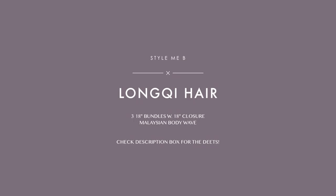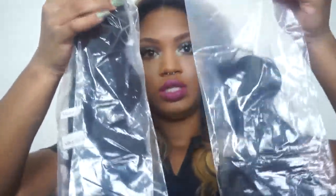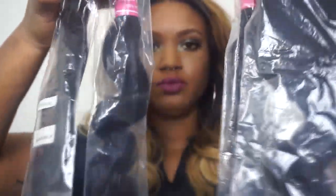Hey y'all, welcome back to my channel. This video is going to be an initial review on Long Key Hair, a vendor off of Aliexpress. I have a hurricane package in these little bags, and I have Malaysian body wave — three bundles of 18 inch and an 18 inch closure.